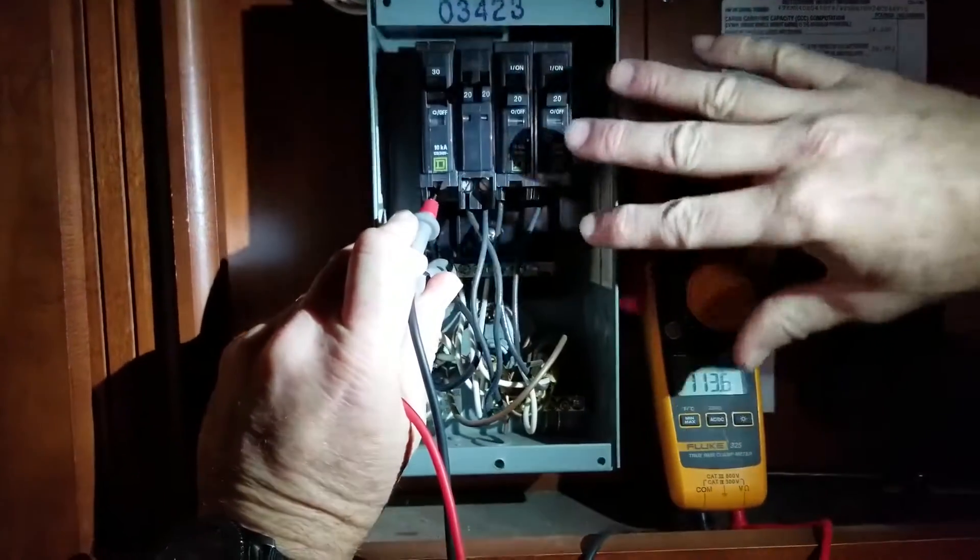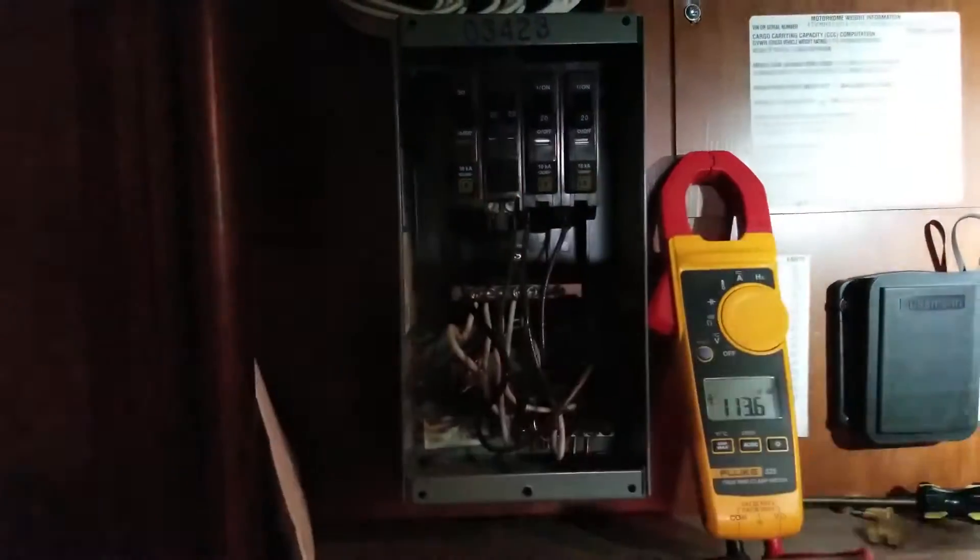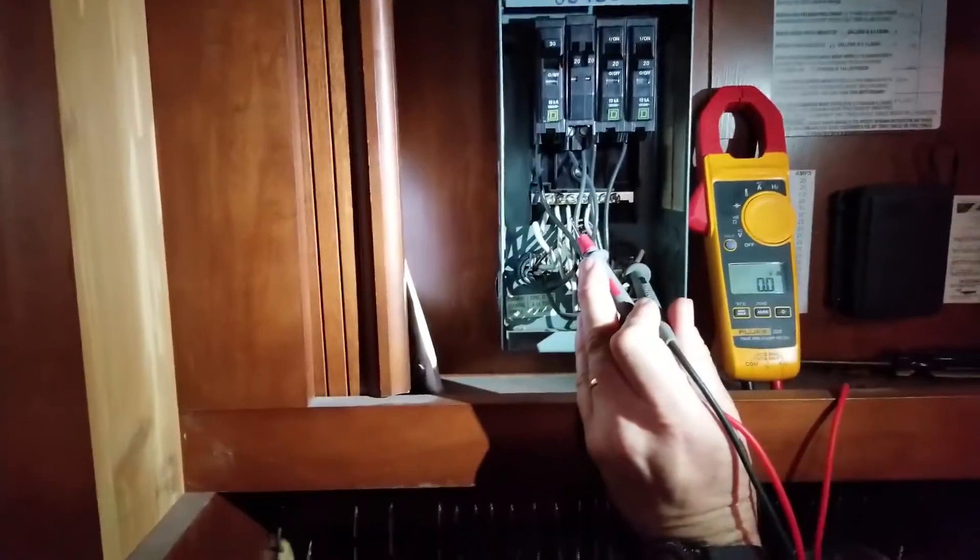So what we're going to see is something like this — head to your inverter, that's where the problem is. It's leaving correctly but it's not coming back to me very good. So we have to go down to the inverter and see where the problem is.